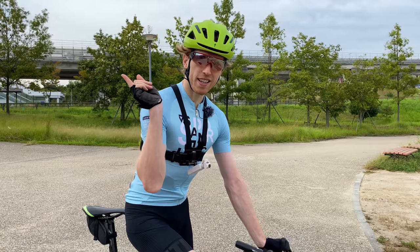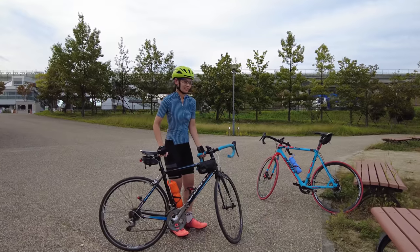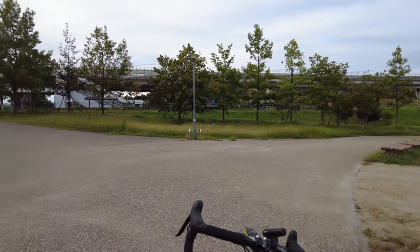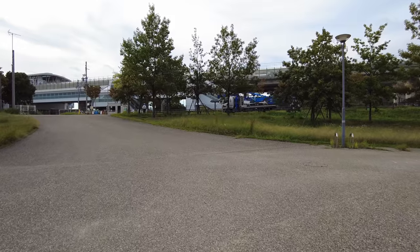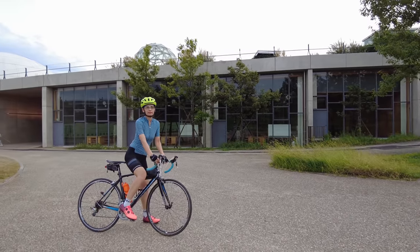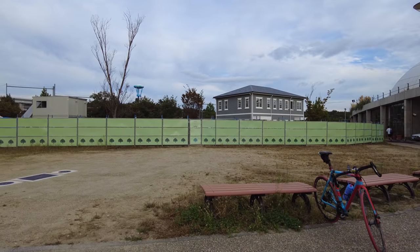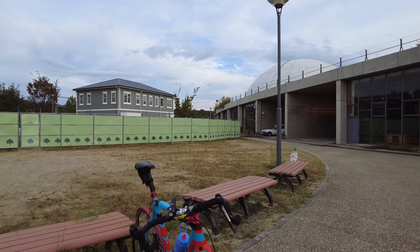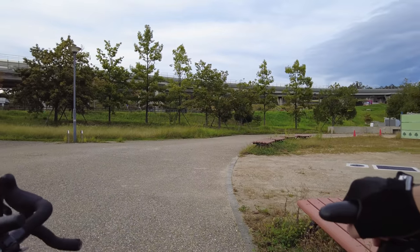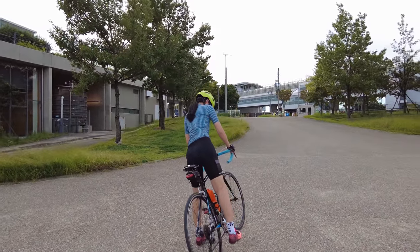Here we are on the DJI Pocket 2 on the chest mount. The nice thing about this setup is you can walk freely. We're at Morikoto Park right now — they have a beautiful cycling course. Unfortunately they're repaving parts of the road so it's closed right now. The other thing I really love about this camera is the panning — when you turn, it's not a sudden turn, it slowly goes with you and you get nice smooth movements.